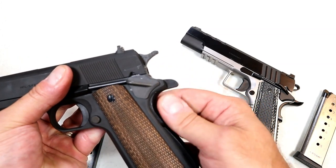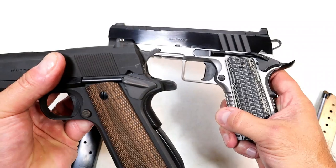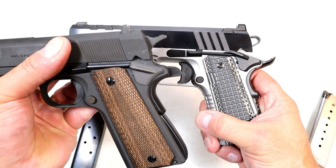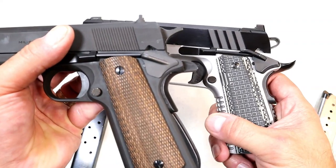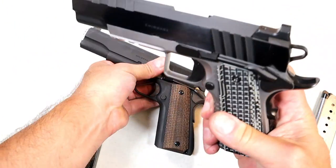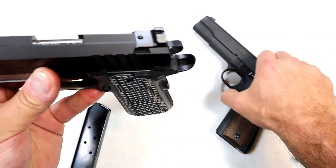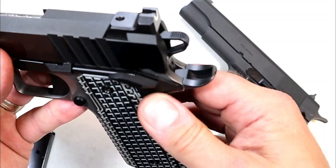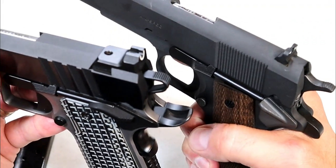If we look at the beaver tail, you can see it's not as long as what the Emissary offers, but the thumb safeties are very similar in placement. The Emissary does have a larger thumb safety. Here is the thumb safety with the Emissary and the thumb safety with the Millspec.